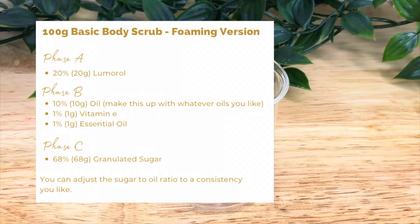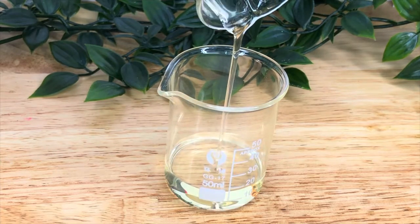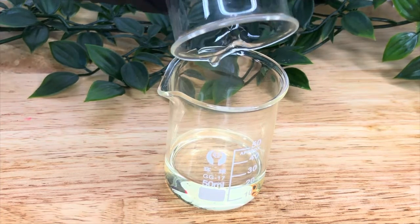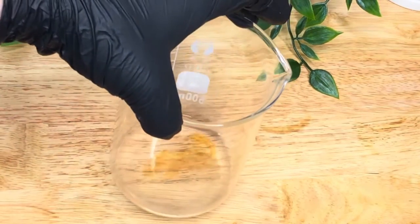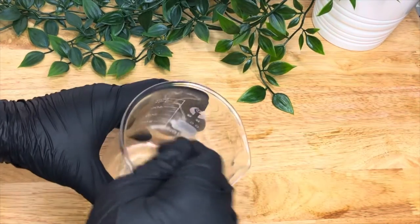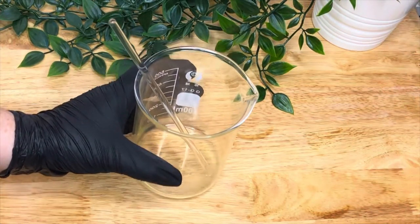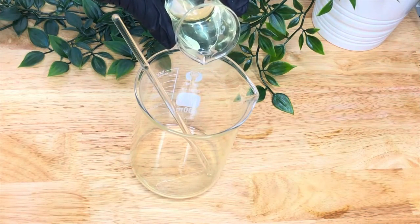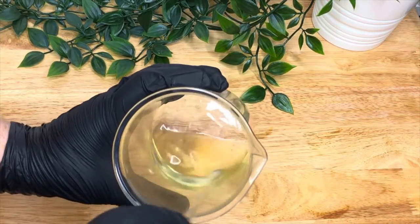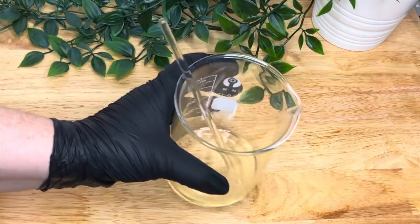This is our second recipe and this is for a foaming scrub, and the way we do this is by using Lumerol. What Lumerol does is emulsify oil with water when it gets wet, so it creates the foaming that you're used to with surfactants. It's quite a game changer really because it means you can make oil-based products that foam. Here I've mixed all our oils and vitamin E, and I'm now putting in the Lumerol. At this point I could mix it and I'd have a body wash — all you need to do is change up the oils and fragrance.